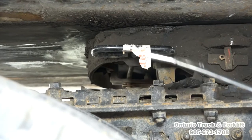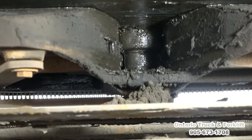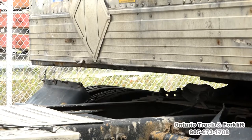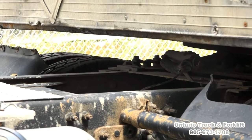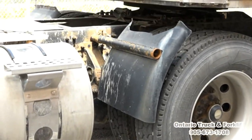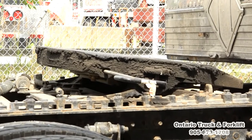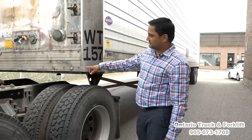Now we're going to unlock the jaw from the fifth wheel. We've got to pull this handle out. The handle is out, so the jaw is open. We can see the king pin. Now we will pull the fifth wheel out from the trailer. Our fifth wheel is fully out.